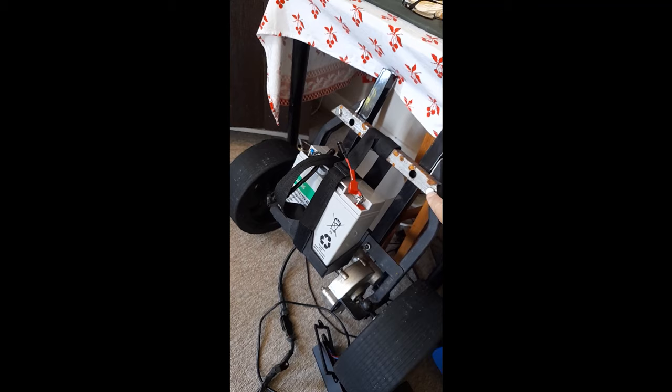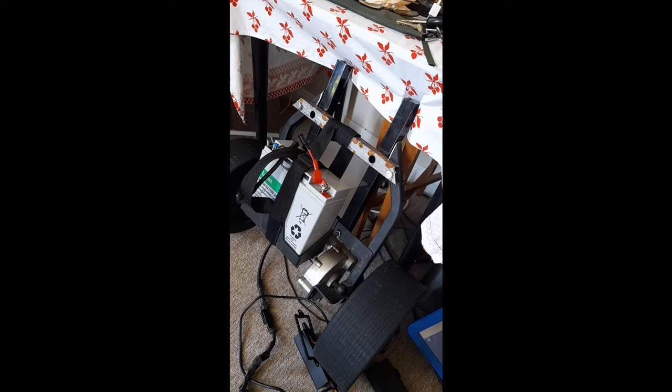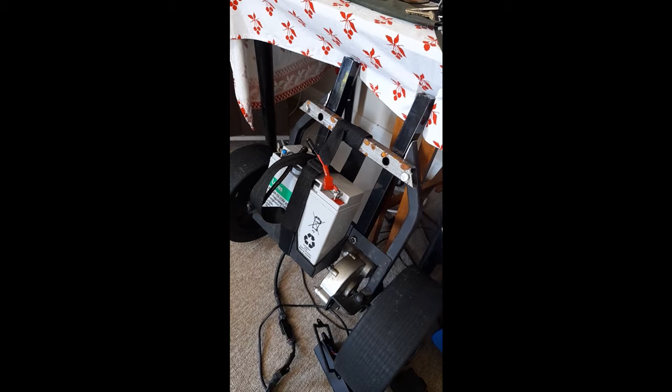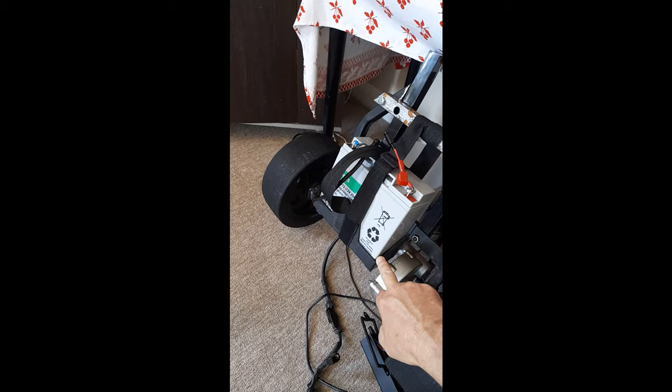Drill holes, measure once, cut twice, drill holes three times, make holes bigger because they still don't fit, break clamps, try and hold it all together. When I get it all together I'll show you. This is actually part of it - this is the purpose-made battery tray, so it's all in one thing.